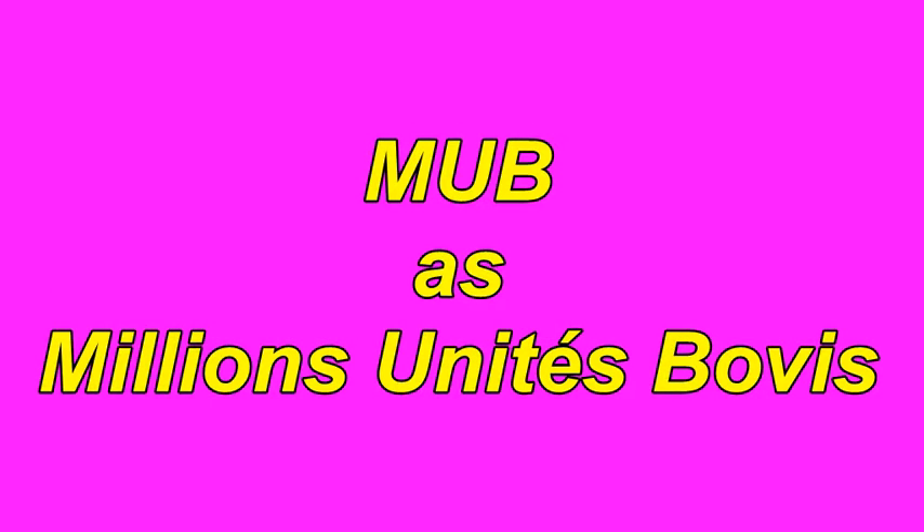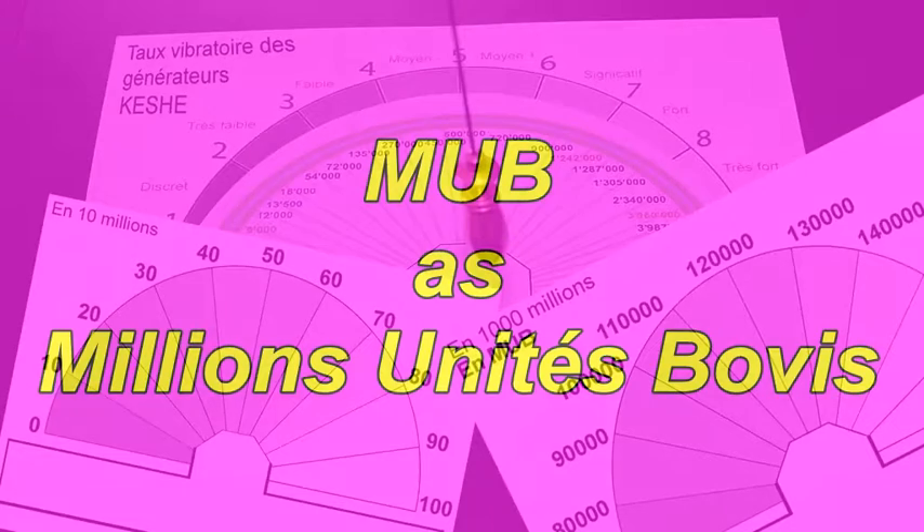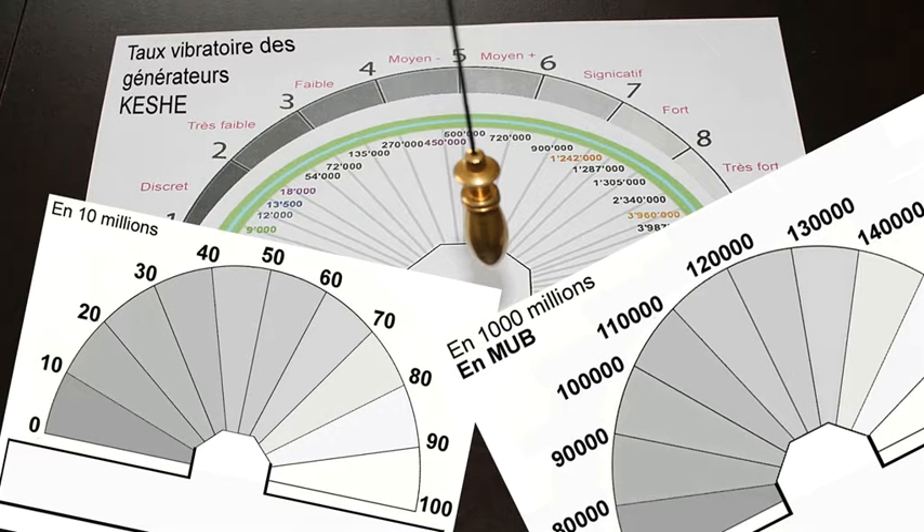Hello everybody. I present the MUB. MUB has millions of Bovis units. I measure in millions of Bovis units — there are fields emitted.